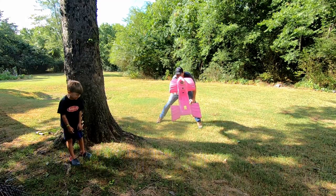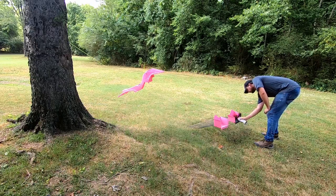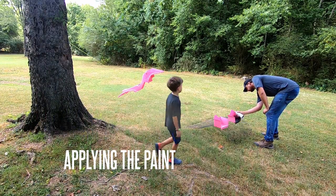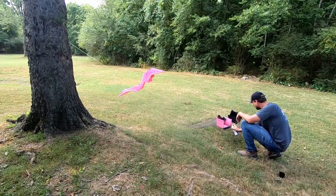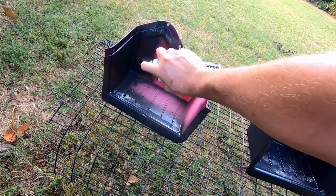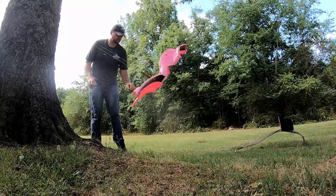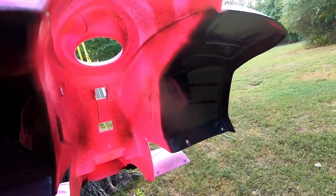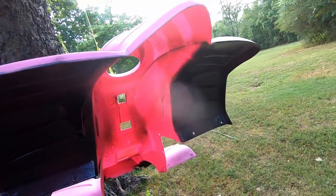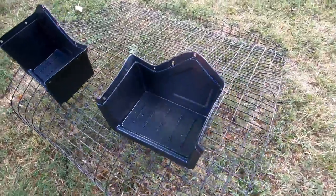On your mark, get set, go! I painted the undercarriage here where you're going to see it — everywhere else I'm leaving red. I painted the foot rest, and then the rest of it's going to be blue, so it'll look pretty cool.